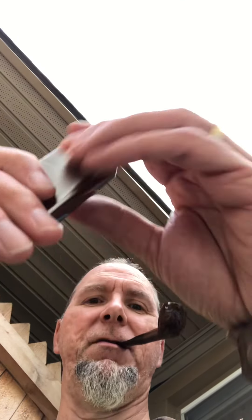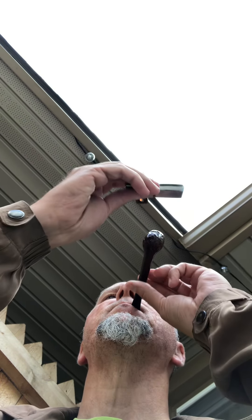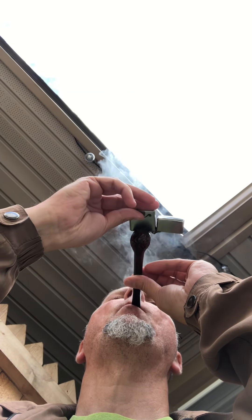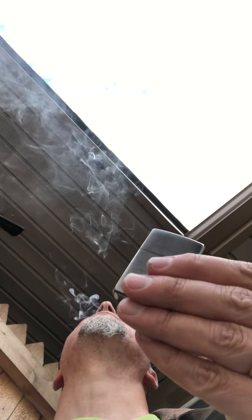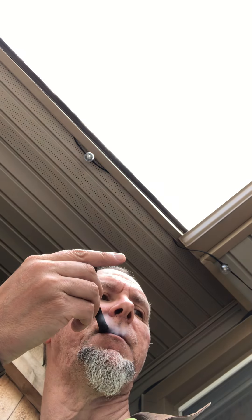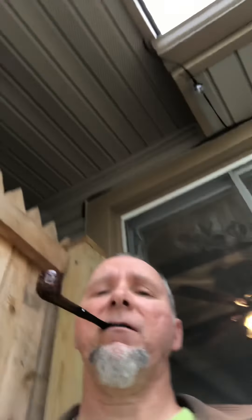You have to be careful not to puff too hard on this because it will burn your tongue. I just did the second relay that I had to — damn it, hold on — I can never get through one of these videos without having to do a relay. There, hopefully I won't have to do another relay turning this video on.